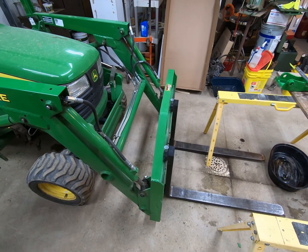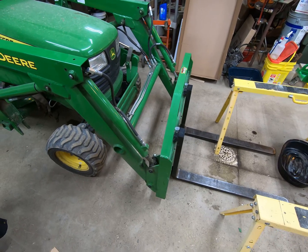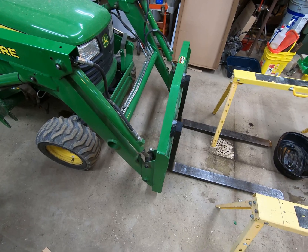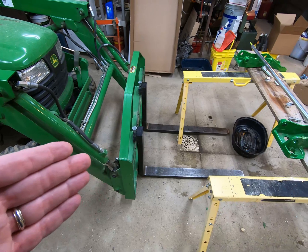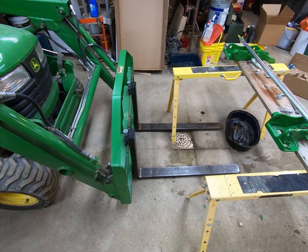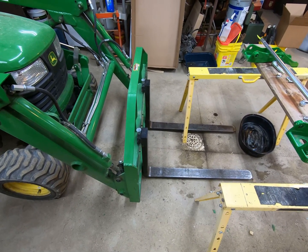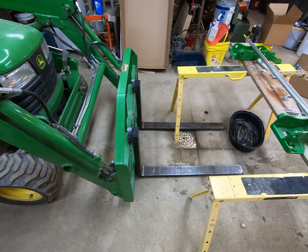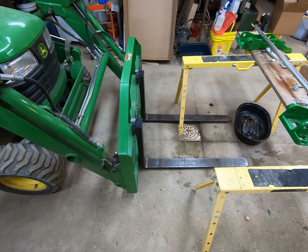I can move rocks around, dump rock in flower beds, move dirt — things along those lines. If you look back at my videos I've used this machine quite a bit to do work around the house. I also use it to move pallets around in the storage building and around the shop. Because I use it so extensively, I have to swap back and forth between the bucket and the set of forks I had built for the machine.